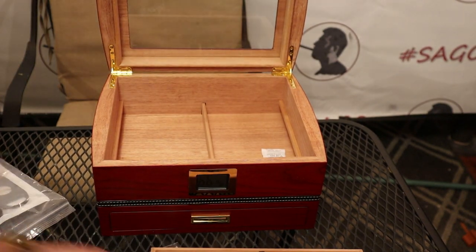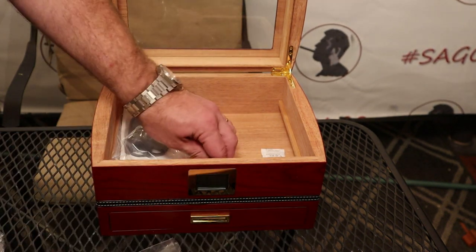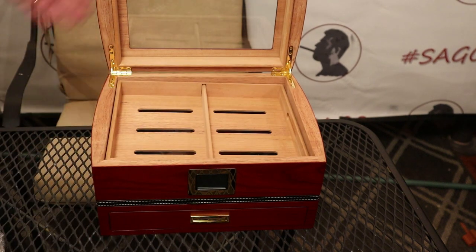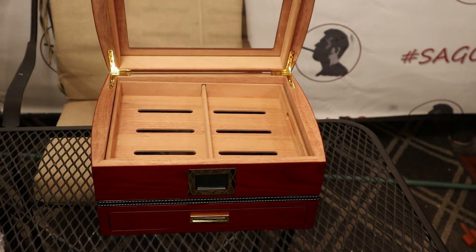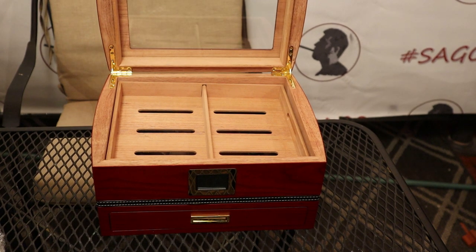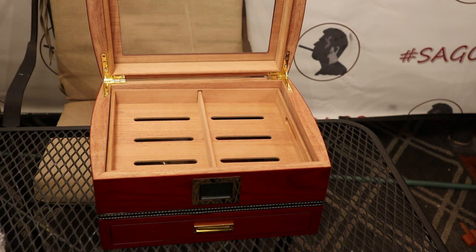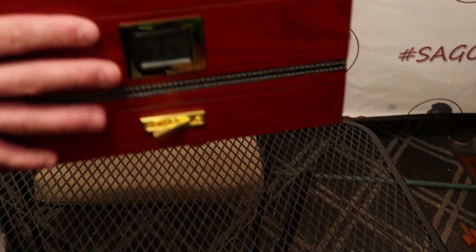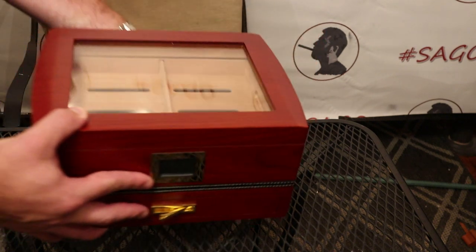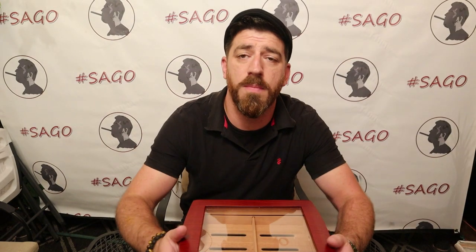Now the real test for any cigar humidor — does it have a good seal? You shut the lid, just let it fall on itself, and if instead of hitting wood on wood it has that nice little thump sound, you know it's got a good seal. Let's check it out — it does have a nice thump sound. Sounds like it's got a good seal.